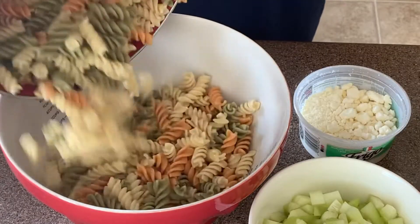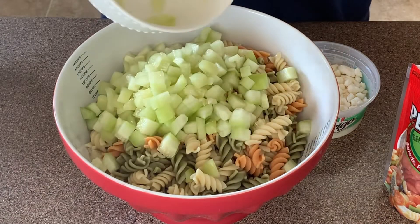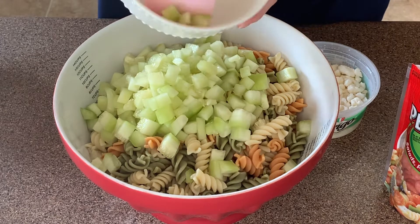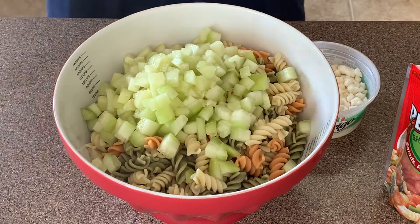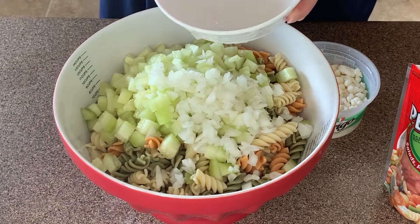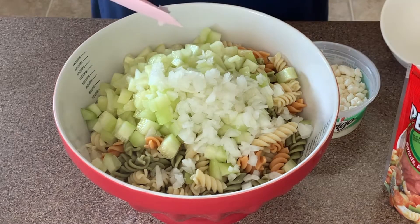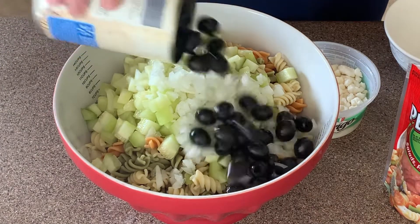Now comes the fun part! We're going to put our pasta in the biggest bowl you've got. I'm adding the cucumbers, my onions, the pepperonis, the feta cheese, and my olives — I won't forget the olives!